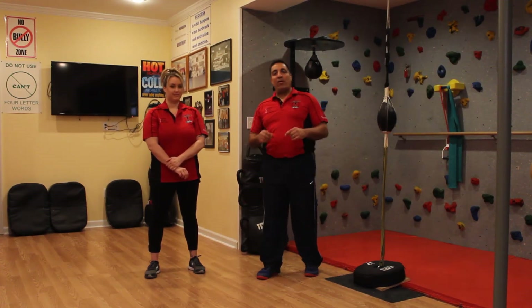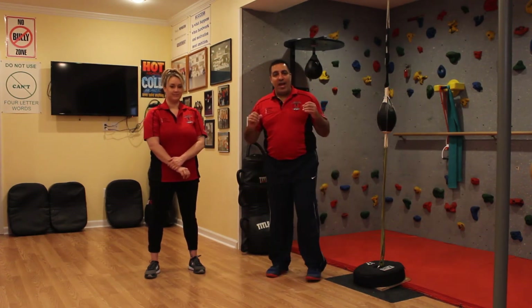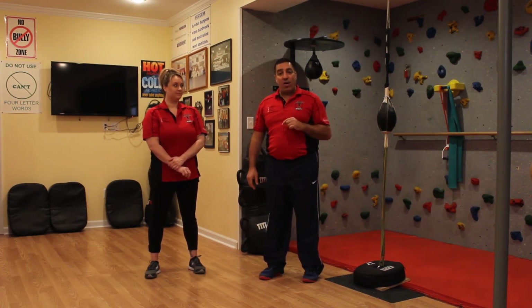Hey guys, welcome back to Heroes in Action CTS, Drills Make Skills. I'm here with Sabrina Kastner and the next segment we're going to demonstrate is what if somebody comes up and grabs you in a bear hug from the front.